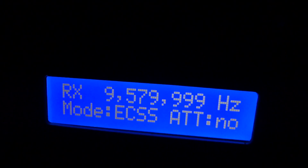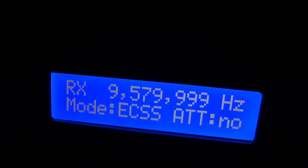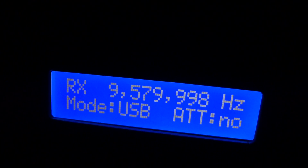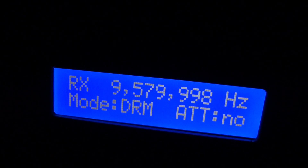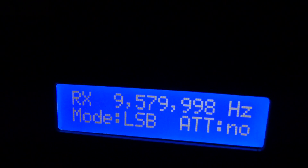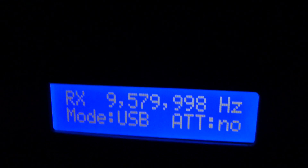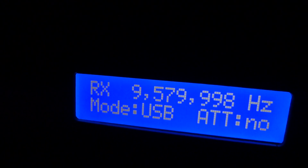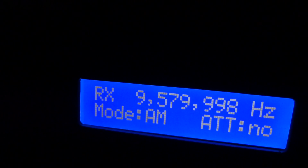I'm going to change the modes — putting it in AM, you'll see it changes to AM. Available modes are: AM, exalted carrier, FM, LSB, USB, CW, and DRM. A secret a lot of people don't know: you can actually change it to USB or LSB if you can't hear it well. Let's go back to AM. You can see the wonderful waterfalls that are going on now.